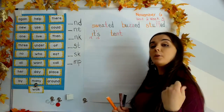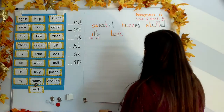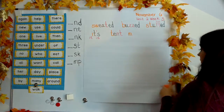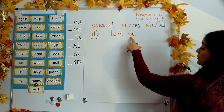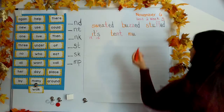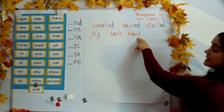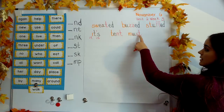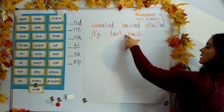Next word: must. Your turn. M says mm, U says uh, and S-T — because S will say s and T will say tuh, we get the ending blend: stuh. M-uh-stuh. Must.